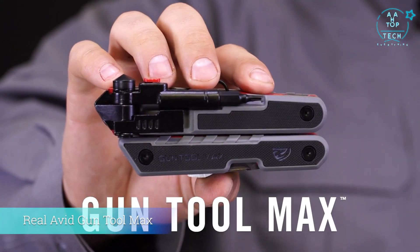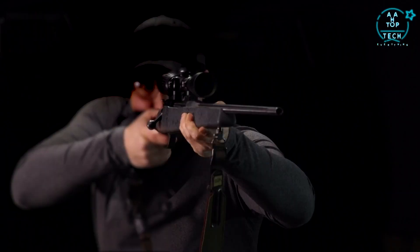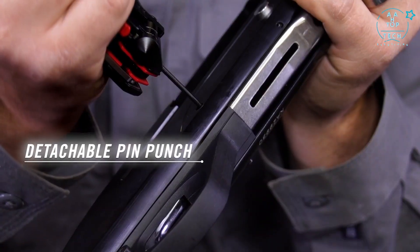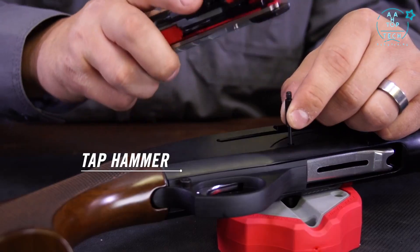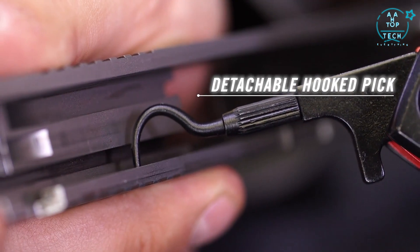This is the Real Avid Gun Tool Max, packed with 37 precision-made tools designed to keep you in the field or on the range. A detachable pin punch rides on board for easy disassembly, paired with a built-in tap hammer for stubborn pins. There's also a detachable pick for pulling cotter pins or cleaning gunk out of tight spaces.